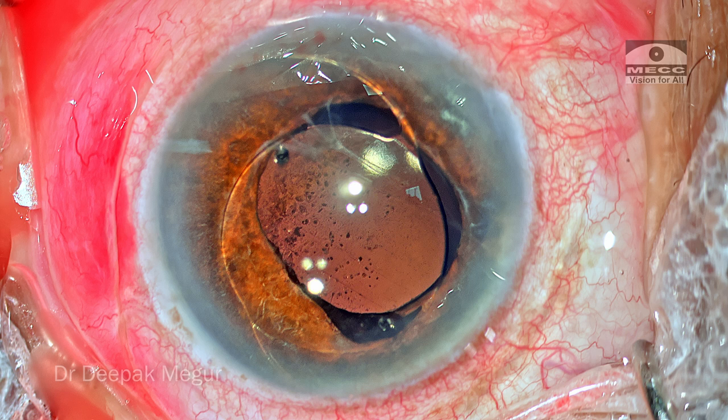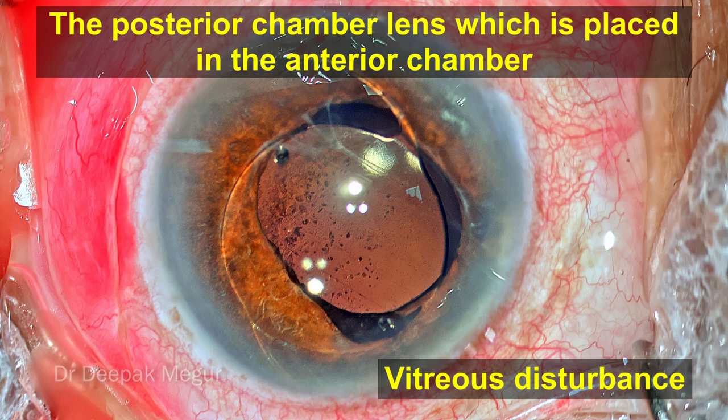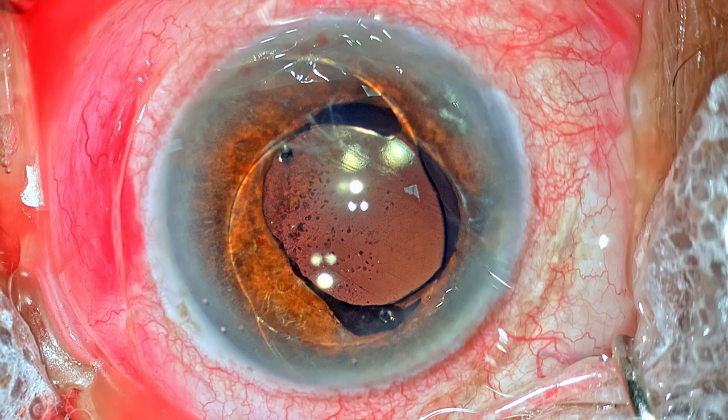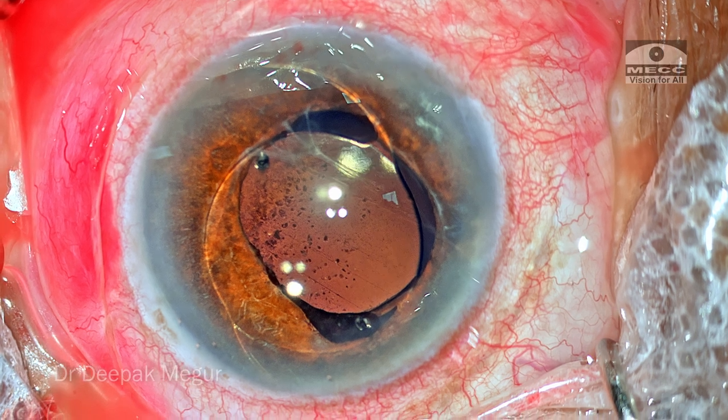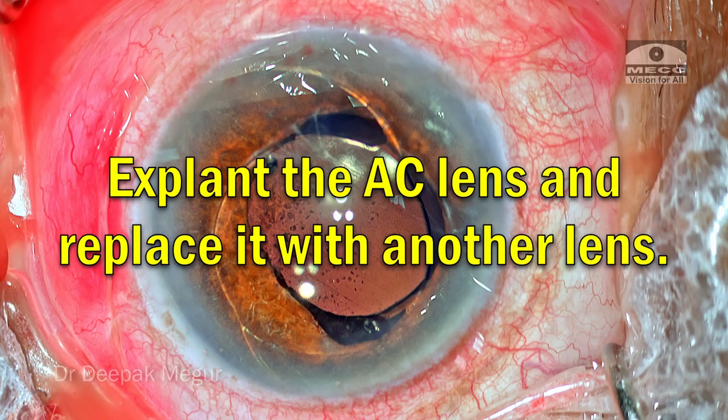The reasons are very obvious. This is a posterior chamber PMMA lens which has been placed in the anterior chamber, probably because there was a vitreous disturbance and the primary surgeon thought of placing this PC lens into the anterior chamber. So now we have a situation where it's almost a year or year and a half that the lens is stuck there. Obviously, we need to explant it and replace it with another lens.